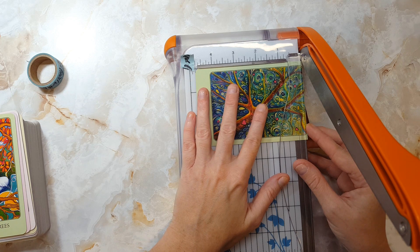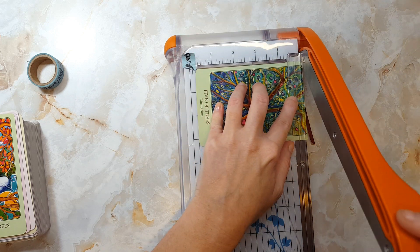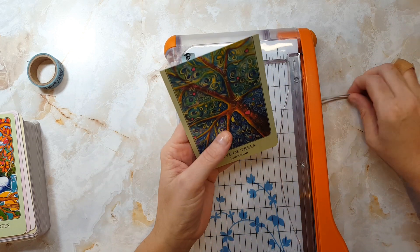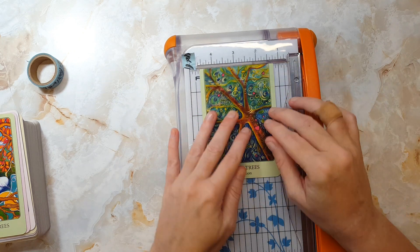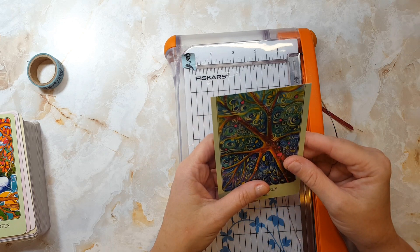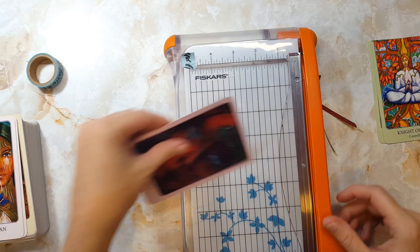I cut carefully the first time, making sure that my cut is exactly where I want it to be. If it's not — as it wasn't this time — I can go back and cut off a little more and adjust my tape guideline if needed. I rest my card against the top of the cutter to ensure that I did indeed cut a straight line. I'm happy with where my first cut was made, so now I move on to trimming the rest of the deck.